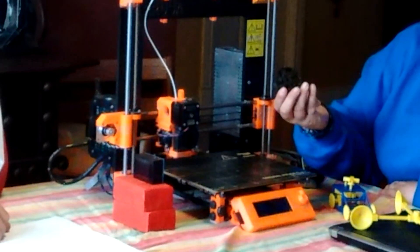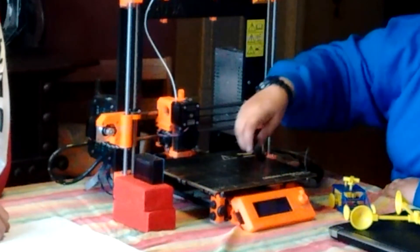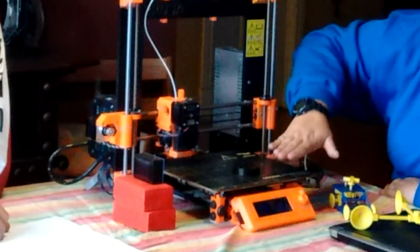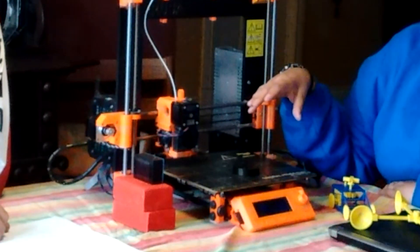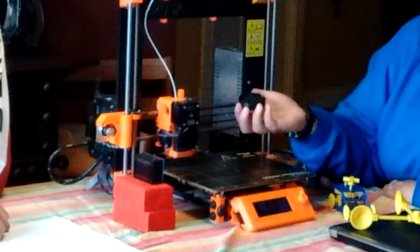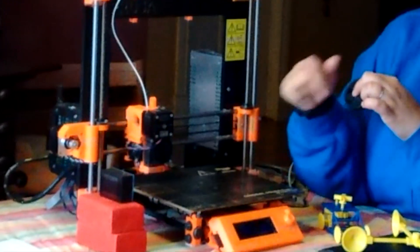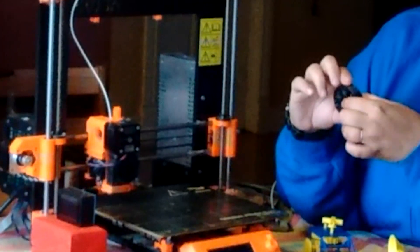I'll give you an example — we call it the planetary gear. Because of the way that 3D printers work, they construct an object layer by layer, so they can build things we wouldn't be able to build otherwise. This was printed in one piece, and all of the little gears inside were printed inside the barrier. You couldn't manufacture all the different parts separately and then assemble it; there's no way to take them out or put them in.